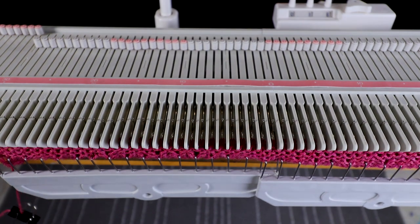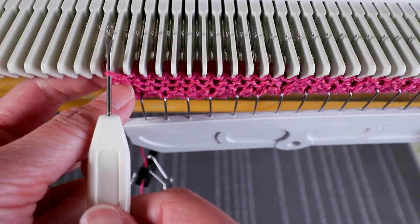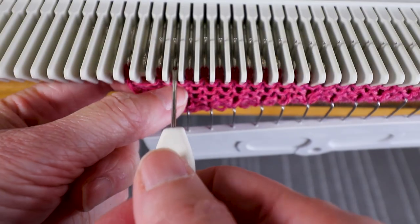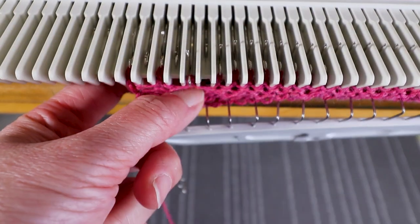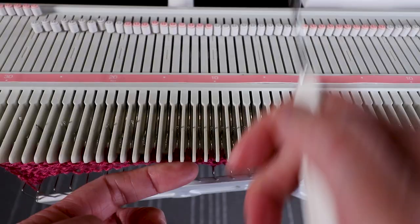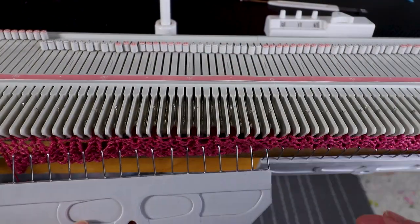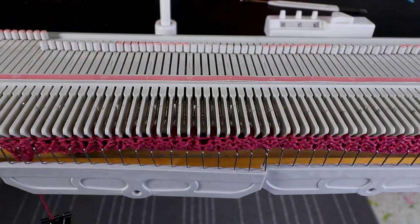Now I'm going to transfer to every other needle using the transferring tool. I transfer every other needle and keep the empty needle in the B position so it will be knitted back. After transferring every other needle and all stitches are back to B, we will knit five rows.